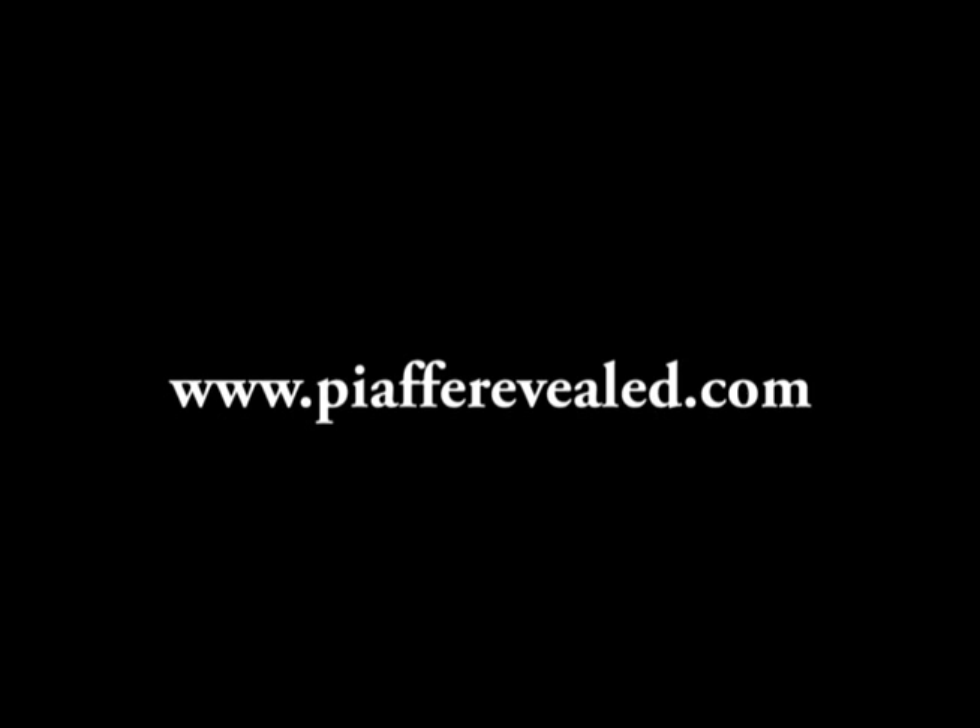So tell us how people can purchase this DVD set. They're available on the website, www.piafreveal.com. When you get to the website, choose your language — the DVD is actually available in three different languages: English, German, or French. You can go into the website, learn more about it, and order it right there. Thank you so much for joining us today. Until next time, I'm Shelley for Campus News.